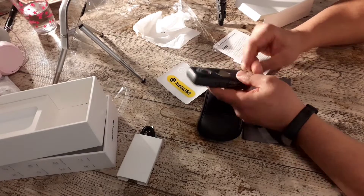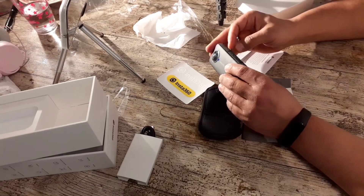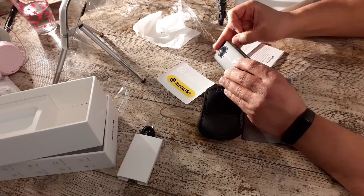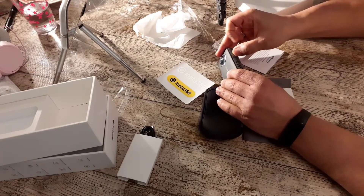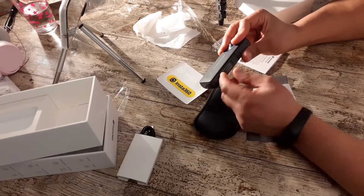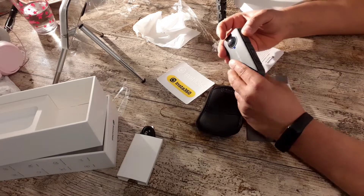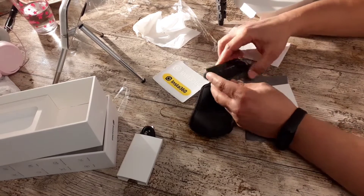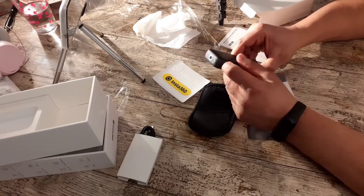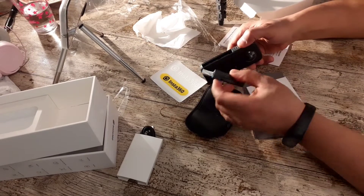So we make it on now, we turn it on. I see here a button. This is the battery, maybe — we look together. Who is the battery? I think... maybe down, I slide it down. Yes, yeah.